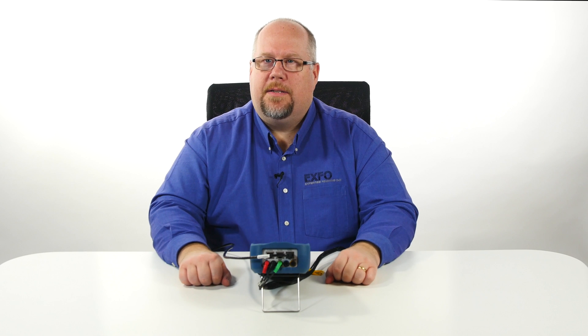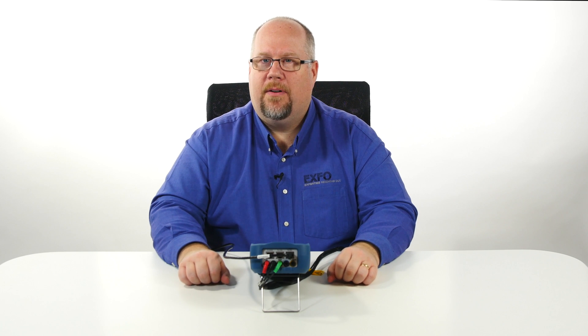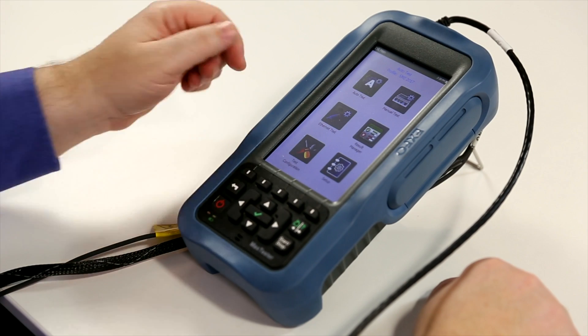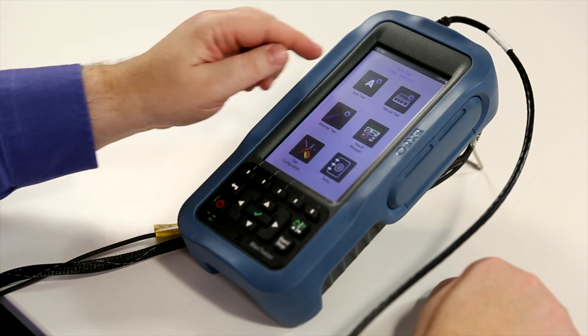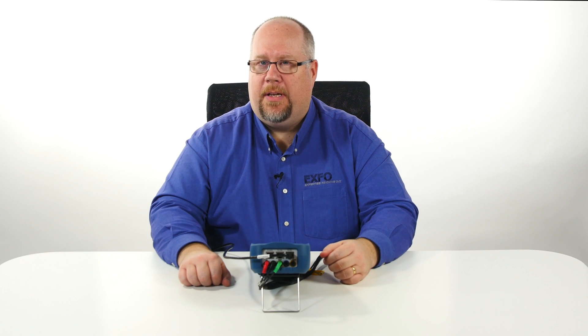Now let's discuss the DSL test application. Once you access the DSL test application, you'll have access to a number of different types of measurements. This is our DSL main menu. From here we have access to our auto test, which allows you to sync to the DSLAM or to the DPU if it's a G.fast application.